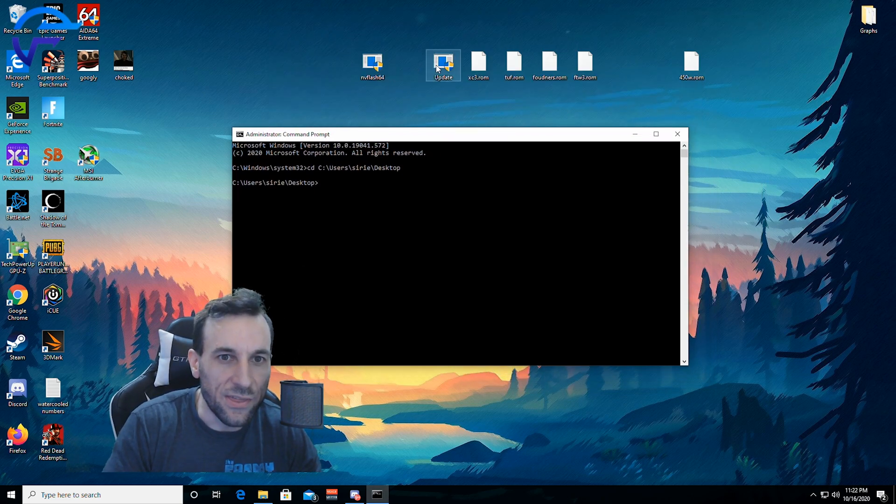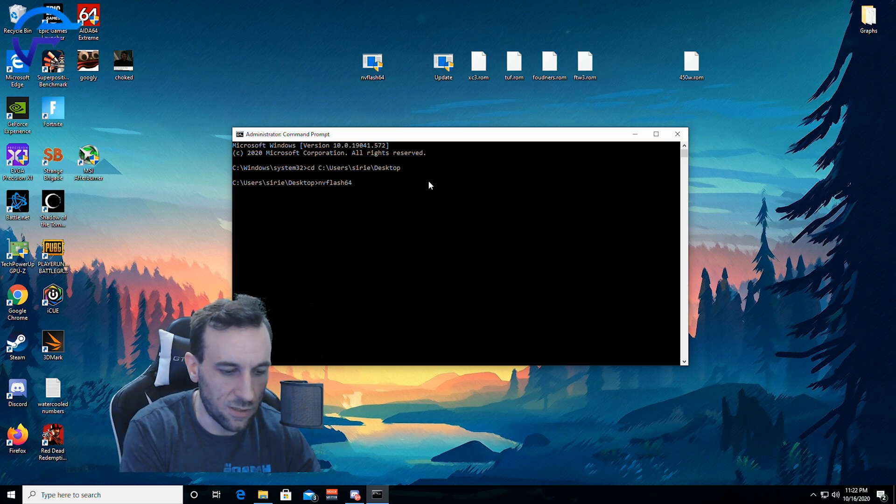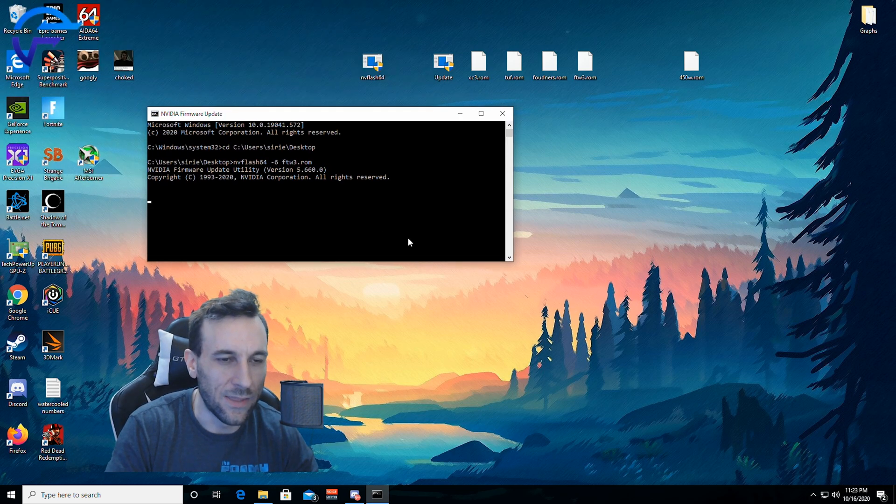There's NVFlash. The 400-watt FTW3 ROM — you can download this from the TechPowerUp BIOS repository. What you want to do is run NVFlash64 with the -6 flag to overwrite PCB mismatches, and then you flash the 400-watt ROM first. It's gonna ask do you want to overwrite — yes. Essentially what we're doing is flashing the stock 400-watt one first, doing a reboot, then running the update. What that does is trick the EVGA updater into thinking it's updating a FTW3 BIOS, so you get the 450-watt on your XC3.